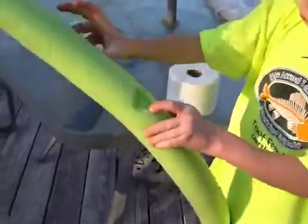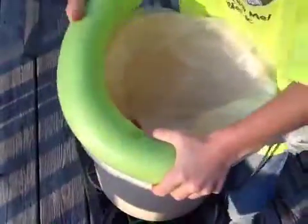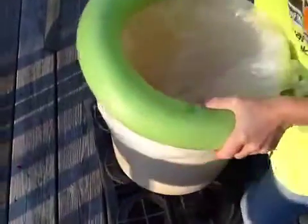Now you take your noodle that I told you about. When it has to have a cut slit in it, you put it on like this. If I can get it on... it's hard as crap.